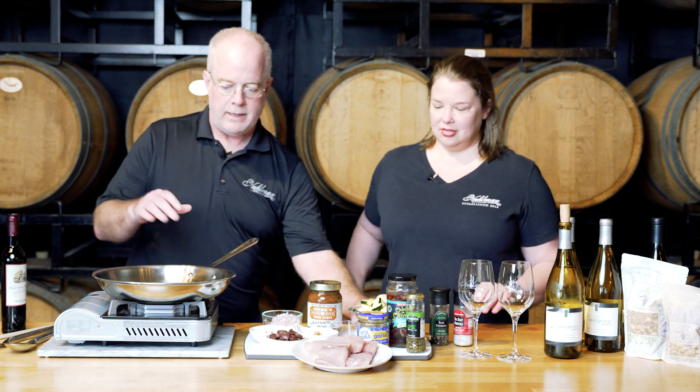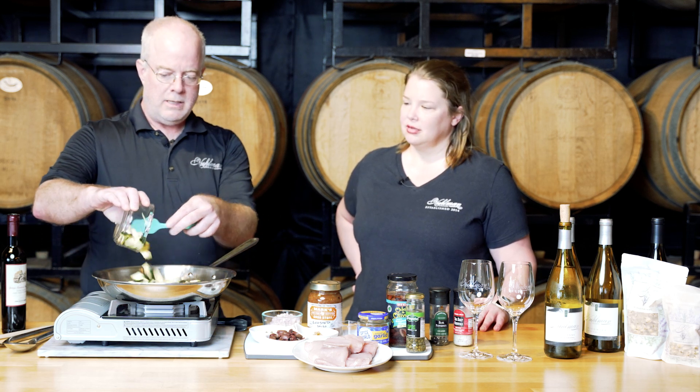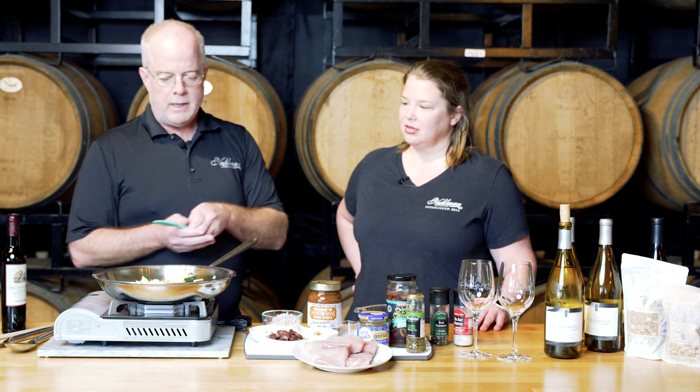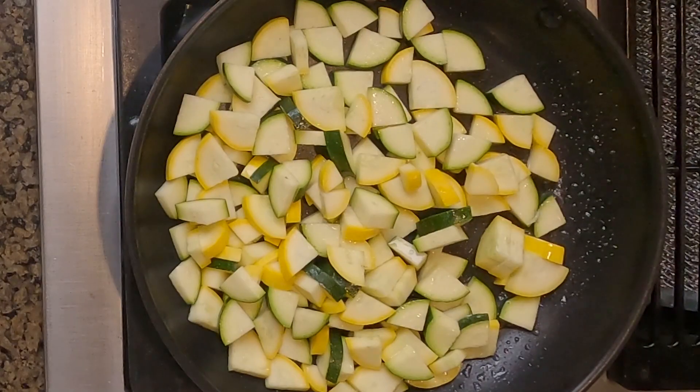How do we serve this dish? For the side, it's simple flavors — a nice fresh spring sauté. We're going to sauté up a little squash and zucchini medley. A little bit of olive oil in our sauté pan, let that get a little bit warm, and then we've just kind of sautéed these up as a simple little dish and let that start cooking.